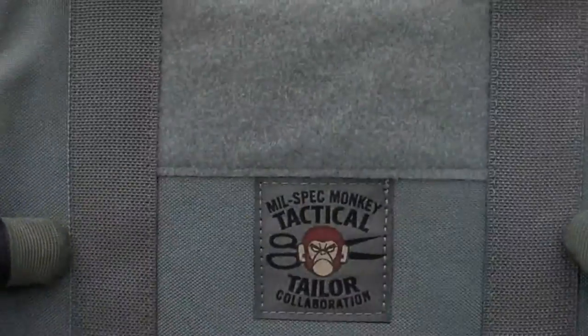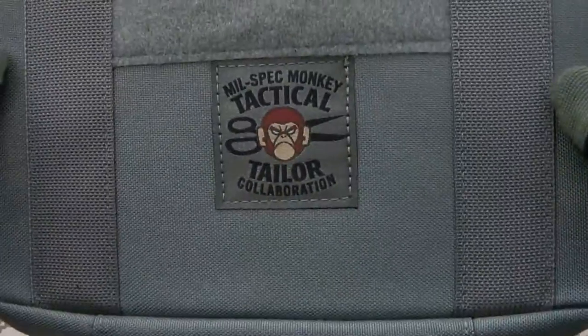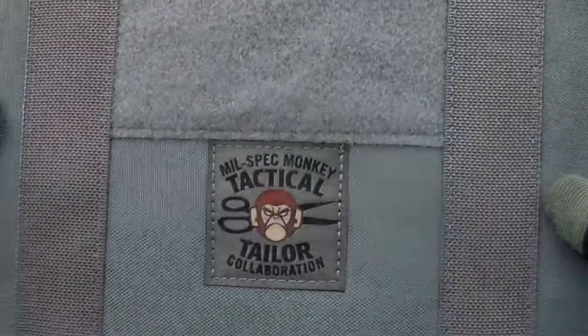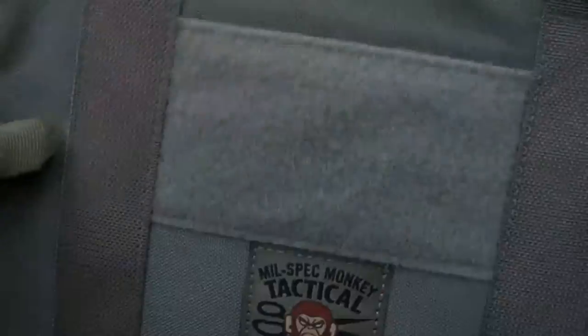As you can see from the label — I'm glad I got the label because my last one didn't — the actual construction work is done by Tactical Tailor. They've got a very well set up nylon gear factory; they know what they're doing when it comes to making anything out of Cordura.